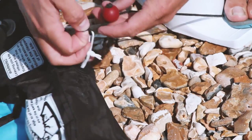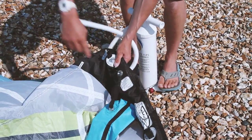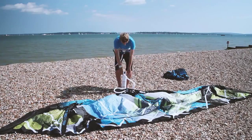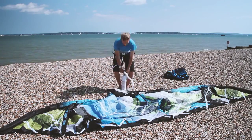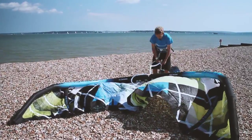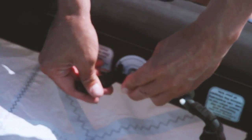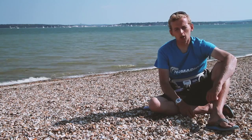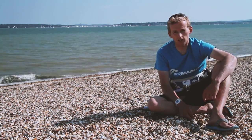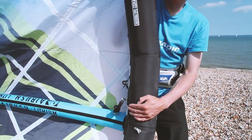Two feet on the pump, we connect our pump leash to the kite to stop it blowing away, and then we pump up until the kite's nice and firm. Kite surf pumps do have pressure gauges on them but in my experience they tend to break quite quickly. We need to make sure it's quite hard, although it should still have a bit of give to the kite if you try and bend it.